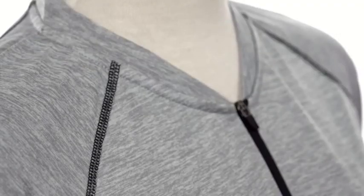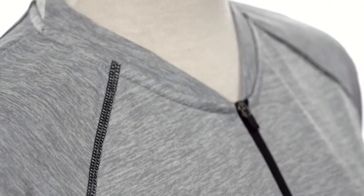At first glance, the Quadra long sleeve top might be seen as an activewear piece, but once you see the beautiful finish of the micro polyester slub yarns, you recognize the compelling athleisure component. Equipped with a moisture wicking and antimicrobial finish, it can stand up to your toughest workout, while the modern fit and lightweight comfort make it a great option for everyday wear.